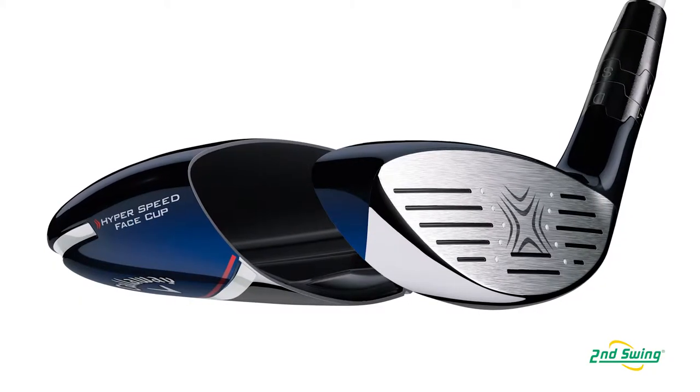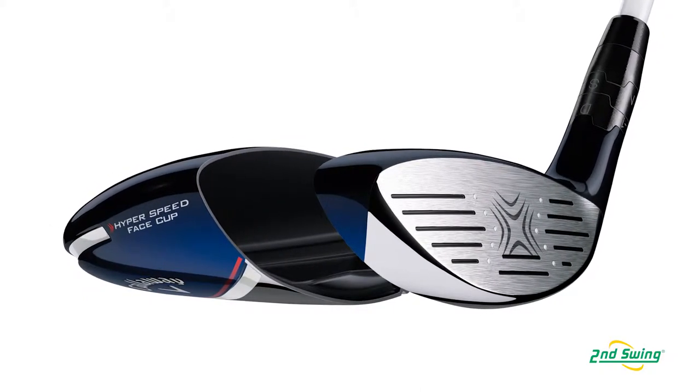Our Big Bertha Fairway Wood brings together a couple of really exciting technologies. Last year, with our X-Hot Fairway Woods, we introduced our Forge Face Cup — high-strength steel that allowed us to really push the CT and the ball speed of that head, but that wasn't an adjustable Fairway Wood.